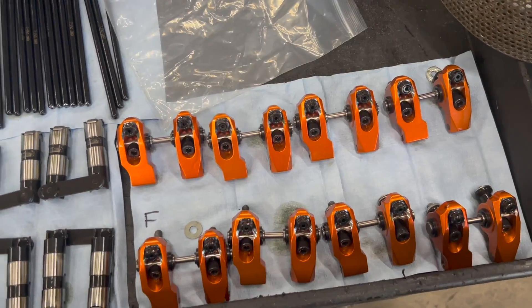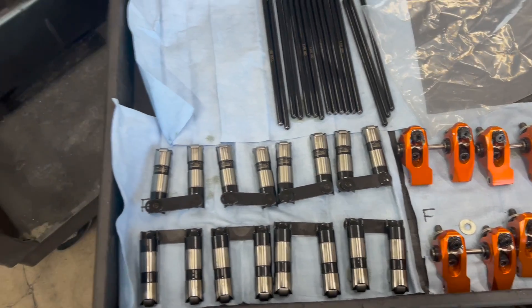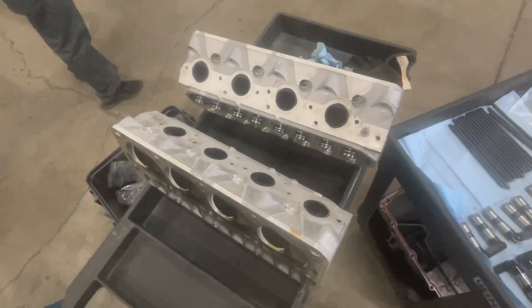The Johnson short-throw lifters that we installed last time at Just Racing are coming out as well, along with the Harland Sharp adjustable rockers. The heads were done about 500 to 1,000 miles ago.